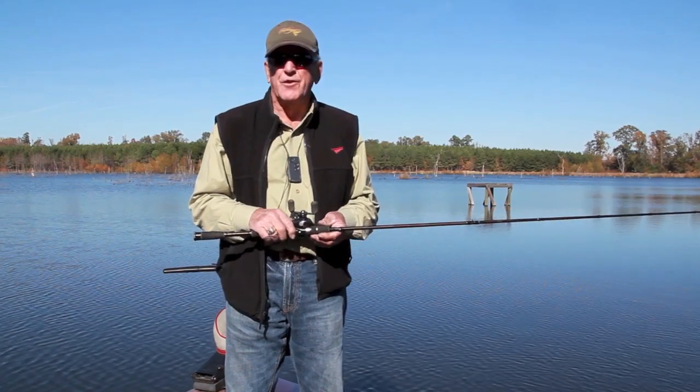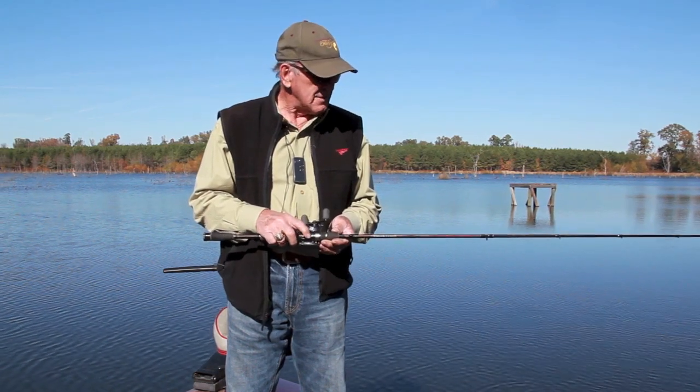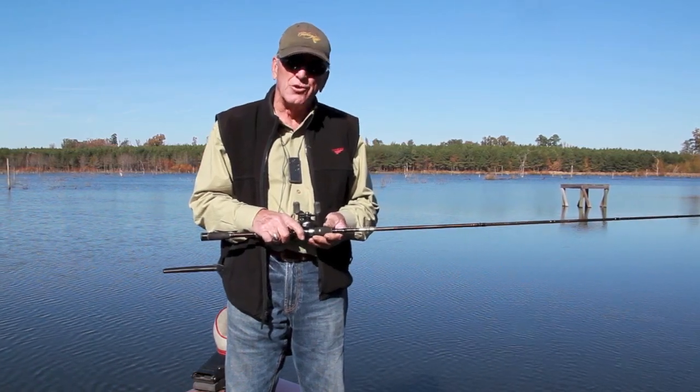I'm Al Seidler and I'm the inventor of the Seidler Sonic Pulse fishing rod. While we're here this afternoon, we want to use the rod and show the various applications that you can do with it.